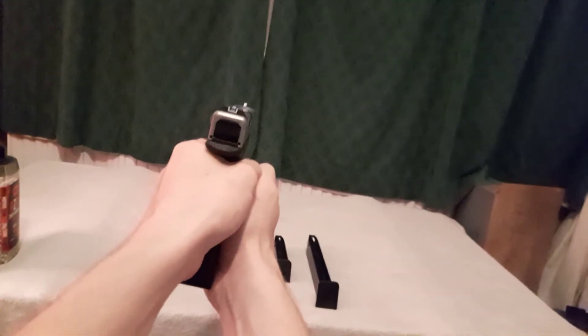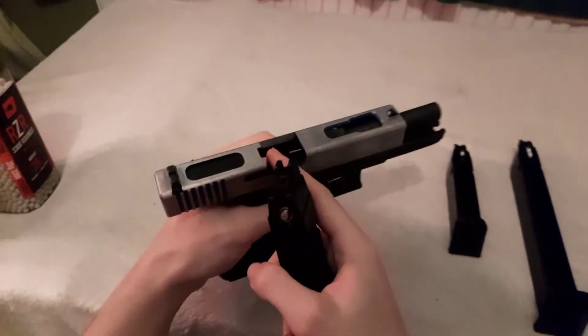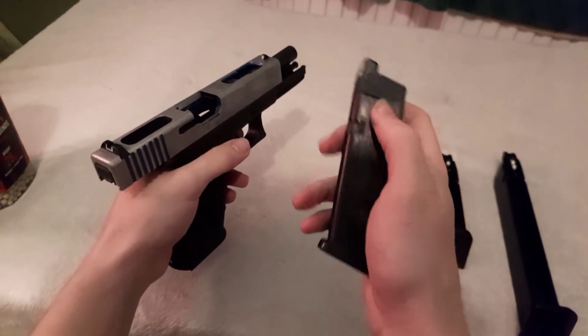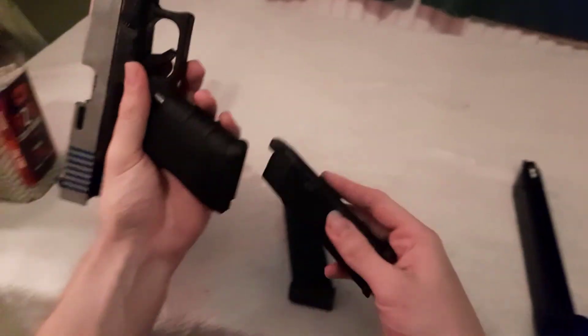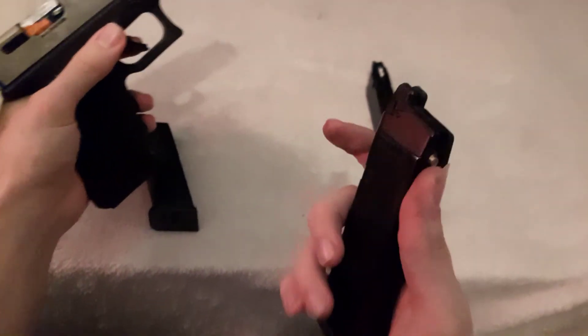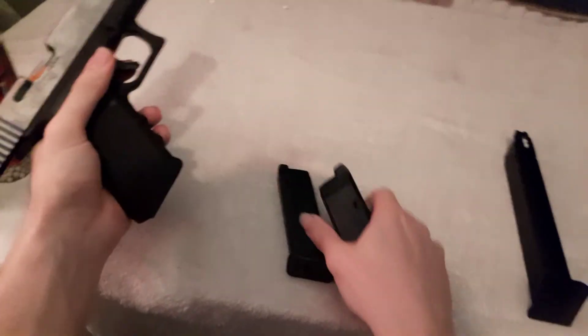There we go - and as you can see, the slide has caught open because of the tiny bit of plastic there. Second one. Now doing full auto, which should be fun - it's only three shots. There we go, that went a bit cold. I don't know why this magazine is a bit funky - I might need to fix it.